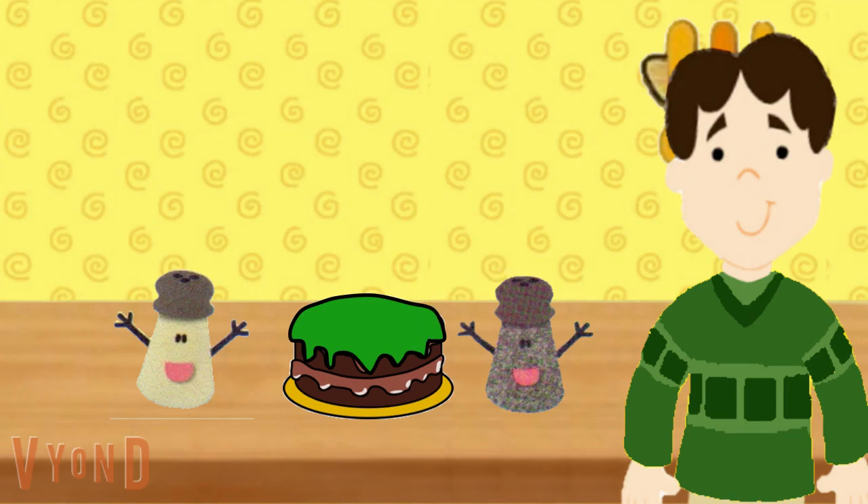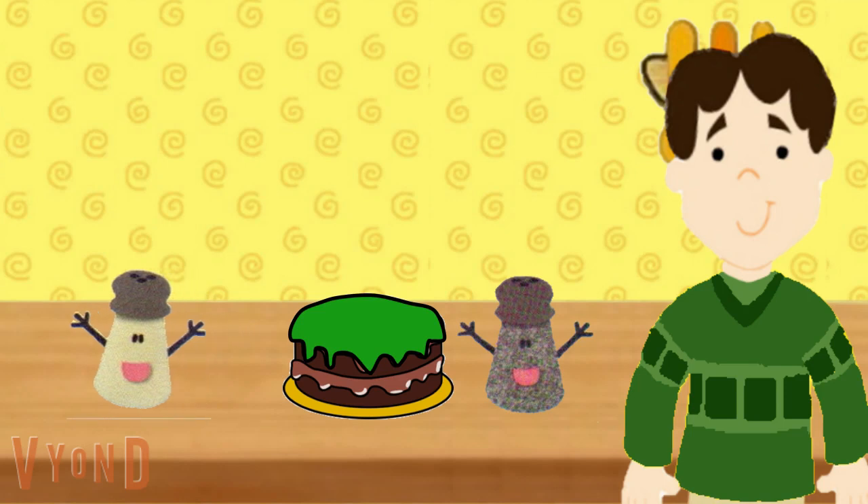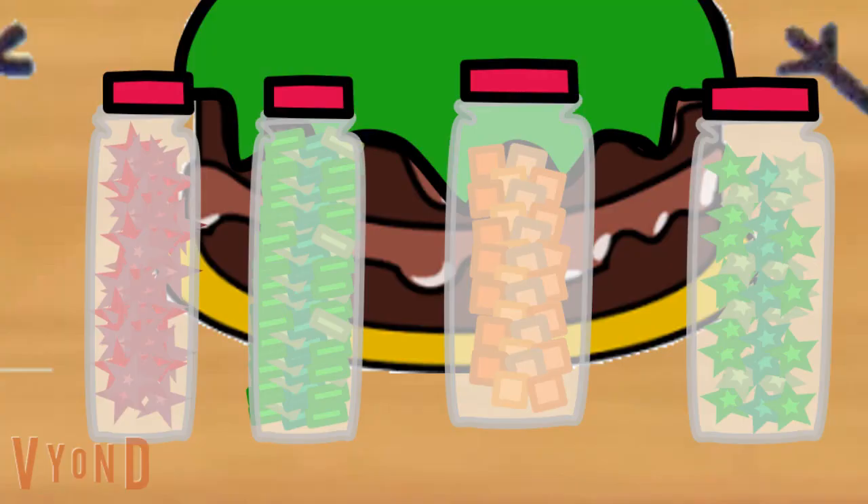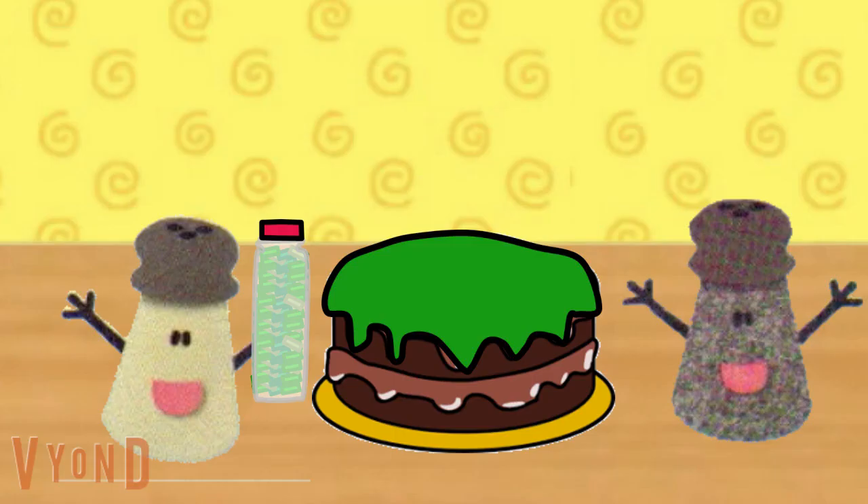Great job! Now we need a container of sprinkles that has the same shape as a ruler. We need a container of sprinkles that has the same shape as a ruler. Do you see them anywhere? Over there! That one — because rectangles are the shapes of rulers.